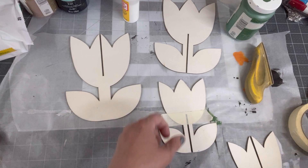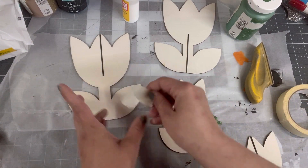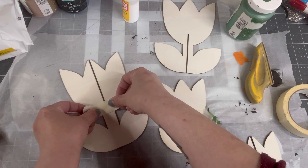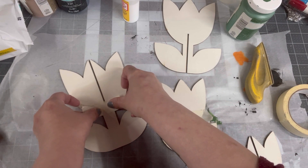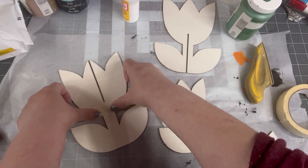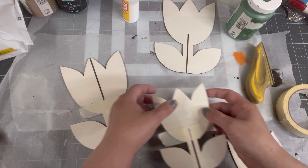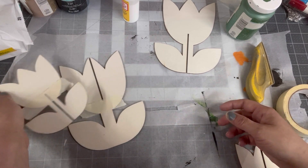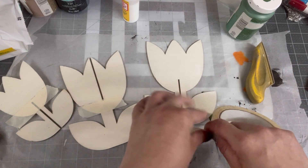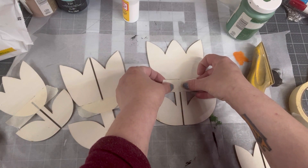I'm taping off the leaves from the top of the tulip. We're going to paint from the tape down, and then on top of the tape we're going to paint the top of the flower white — because when you decoupage a napkin, if you paint white underneath first, it really pops the colors out. So I'm taping them off, painting the leaves green and the top of the tulip white.